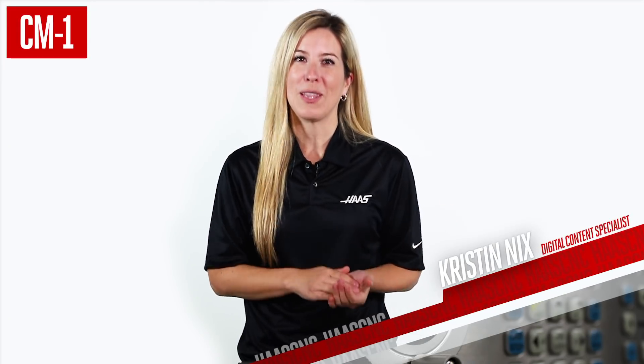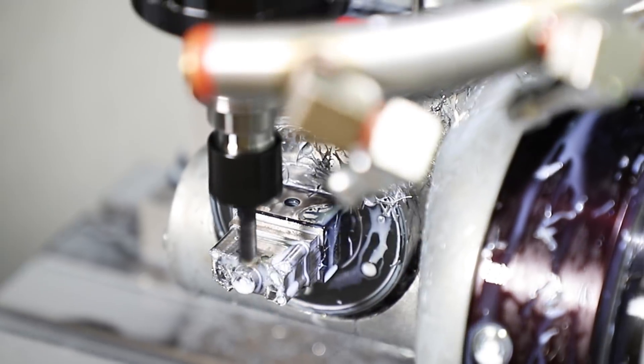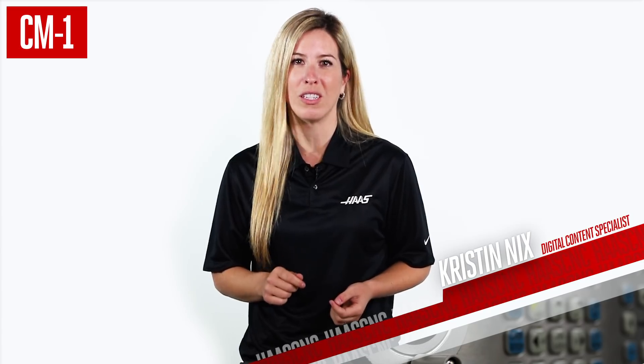Are you focused on parts that fit in the palm of your hand? High tolerance, intricate work with features on every side — the stuff you do every day if you're in the medical or dental industry.